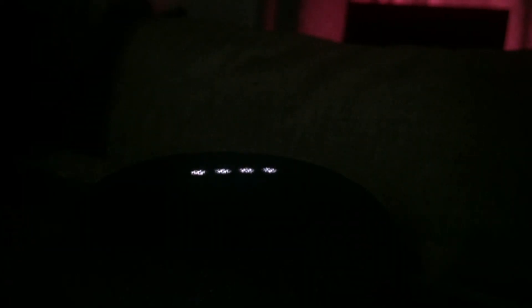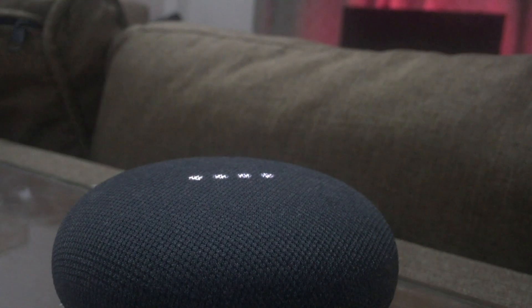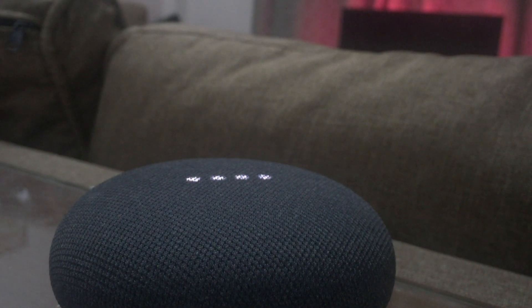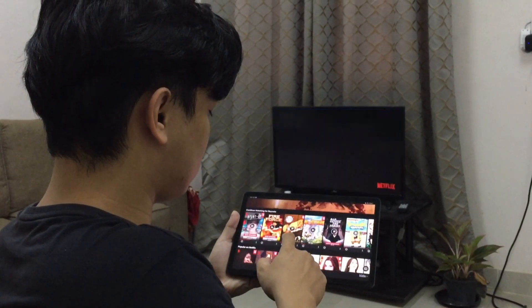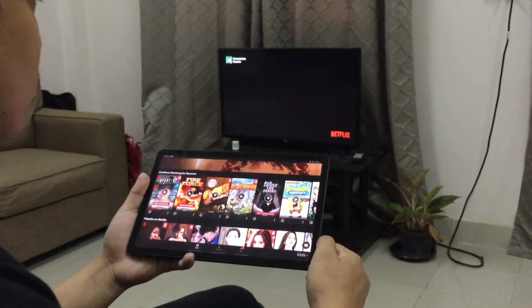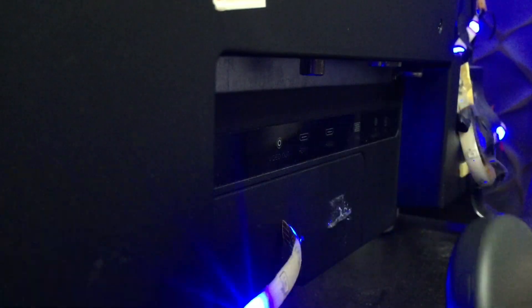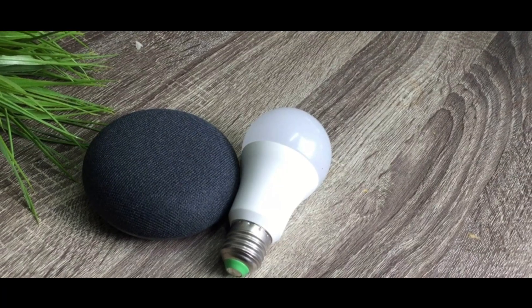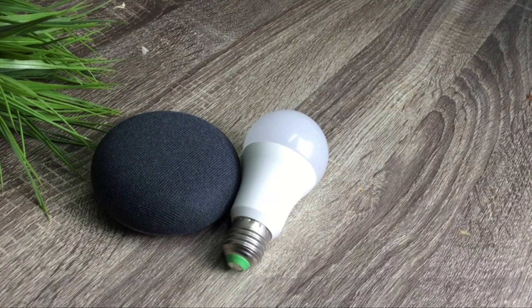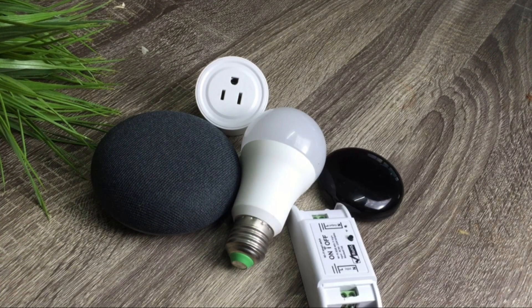If you are wondering where you're going to start — maybe you really like the idea of turning on your lights with your voice, so you can start with a smart speaker and some smart lights. Or you want to turn your old TV into a smart TV but don't have the budget for that — you can get a Google Chromecast instead. The easiest and least expensive way to get into the smart home is to start small, with an item or two, and grow from there. It really depends on what you need.